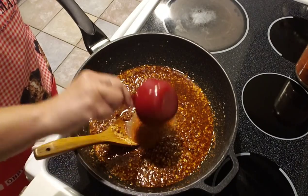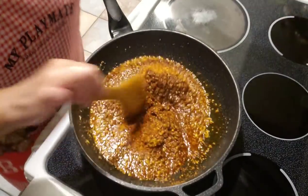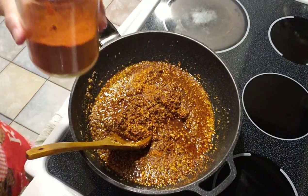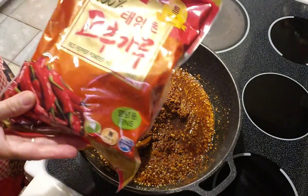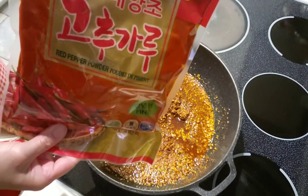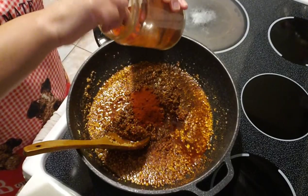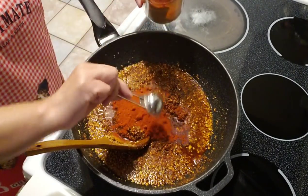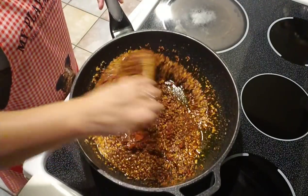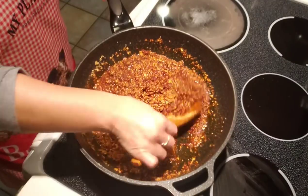If you want it redder, the trick is to use either paprika or Korean chili pepper powder — that's really good to use. I like this brand by Wang Korean chili peppers, just to give it more color. You can see how red it is now.